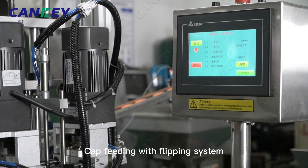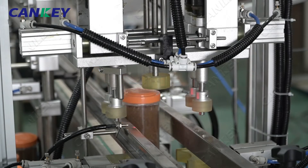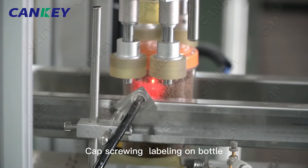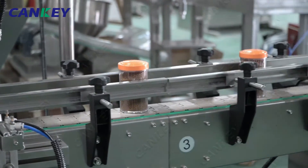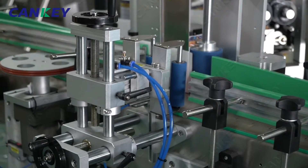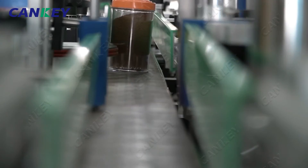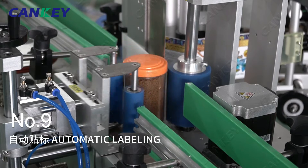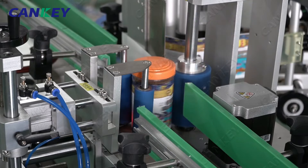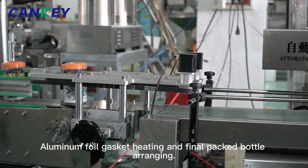Cap feeding with a flipping system, cap screwing and labeling on the bottle, followed by aluminum foil gasket heating and final packed bottle arranging.